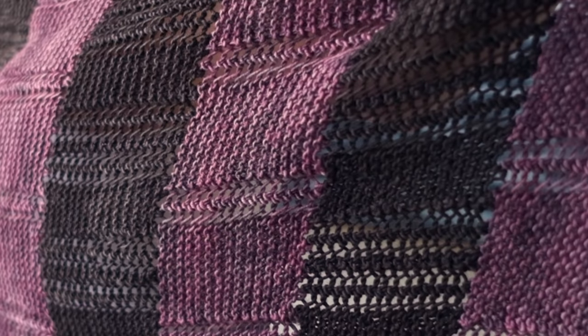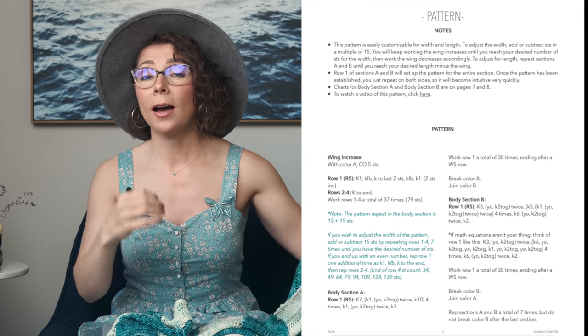This shawl pattern is so easily adjustable because it just uses basic knit stitches, and I would say it is great for the adventurous beginner. If you know how to work basic knit stitches and you've got a couple of projects under your belt, you will be golden on this one. We even have instructions in the PDF pattern for you on how to adjust the size of this, and I think this would be a perfect gift for just about anybody.